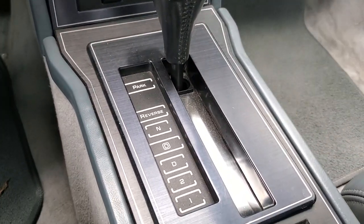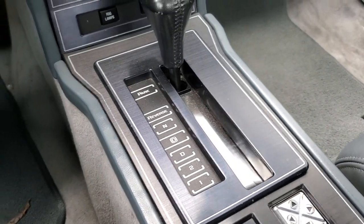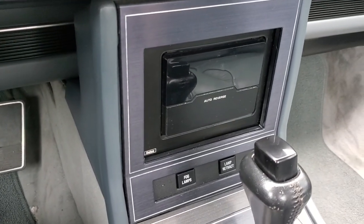The shifter is in the center. This bright silver area is a stainless steel bar — it was covered with black tape from the factory, looking kind of nasty. So we pulled the console out and removed that. Looks great. There's a cassette player; I have not used it.